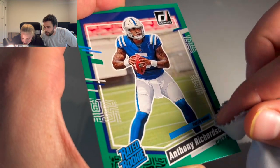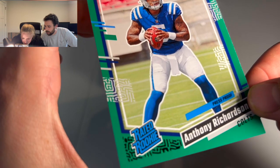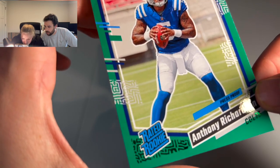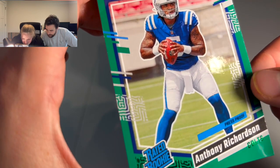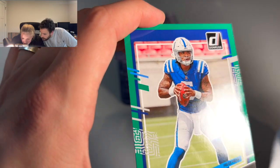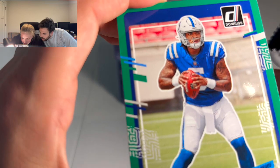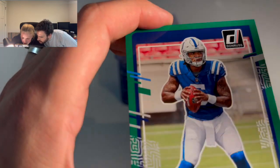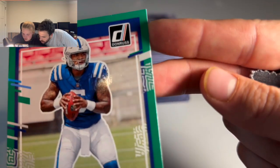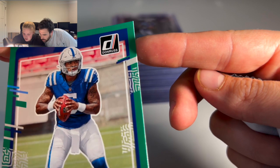It's always so funny when I see people holding cards — I'm just like, oh you're holding it too hard! But I have no clue how hard they're actually holding it. You probably were not even putting any sort of pressure. The only thing I see is a tiny little white speck on his arm, and then there's this little teeny scratch. I don't know if it's visible on camera, but I see that.